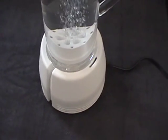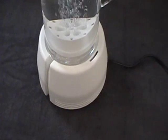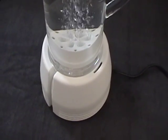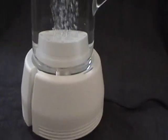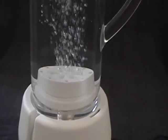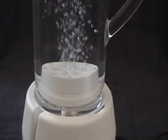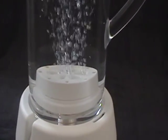Hey folks, Matt here. I just wanted to show you in a video how the Blue Ox Oxygenated Water System works. The best way to demonstrate this is to just basically get it on video, and that's what I'm doing. I'm going to post it on our website. As you can see,